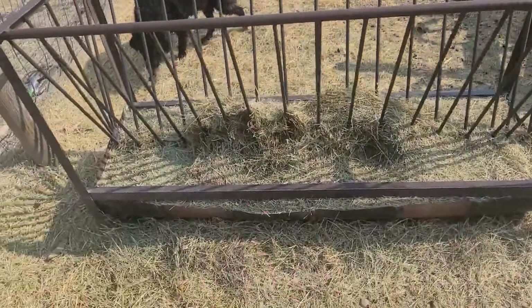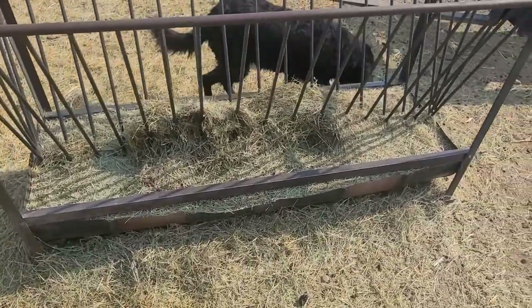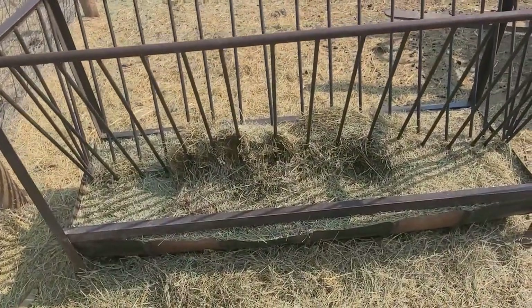This is all the waste we have left from feeding them. I like to dump this out every once in a while to get them cleaned up, so I'm going to dump these out before we get them moved over.